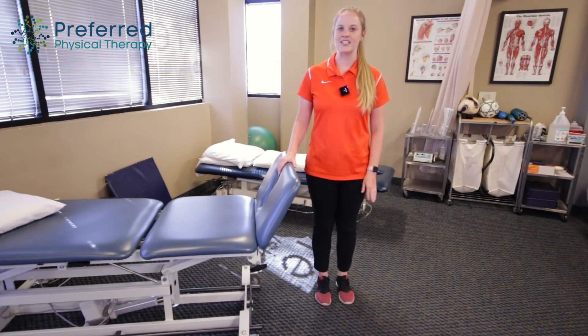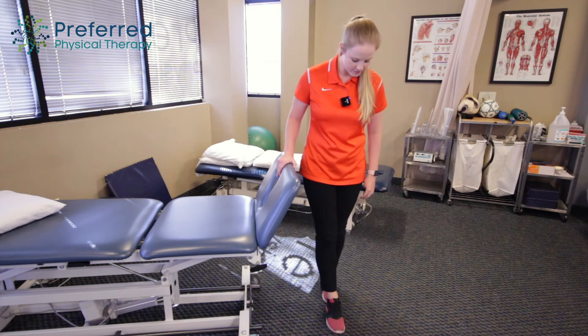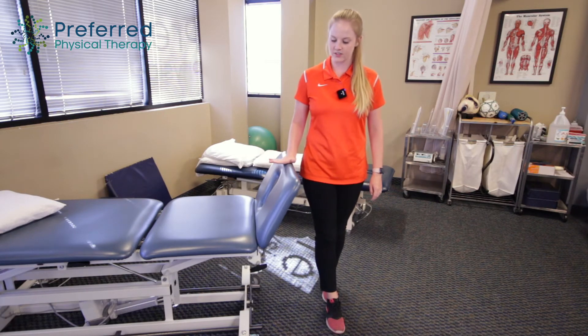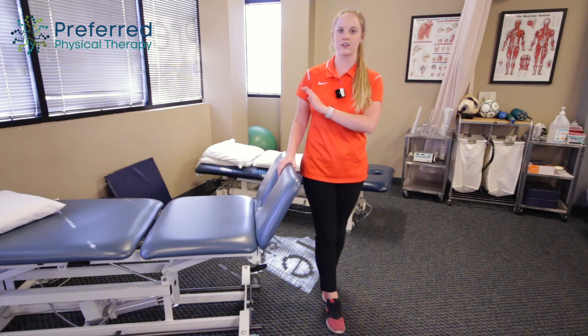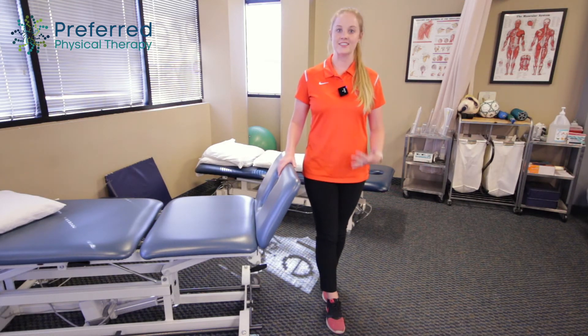The first exercise is going to be tandem balance, which is standing with one foot all the way in front of the other. I like to hold on to the table in this instance, or you can hold on to your counter at first, just until you feel stable and centered.